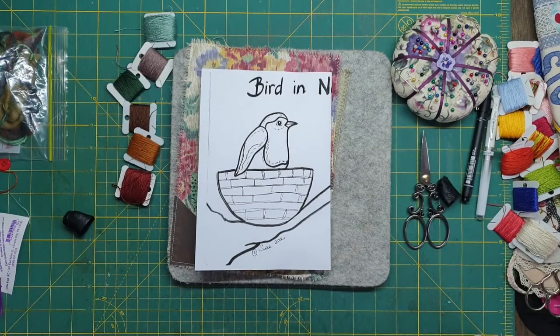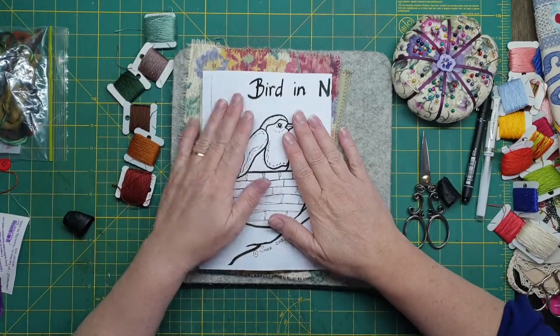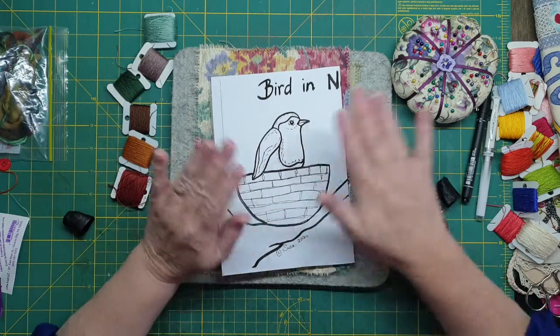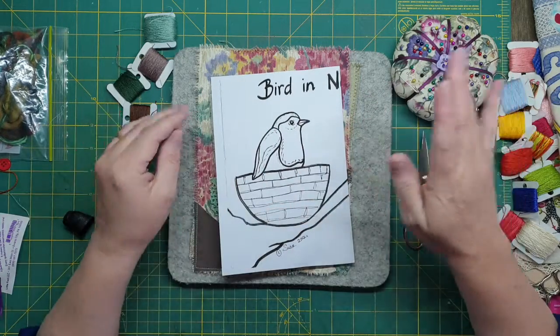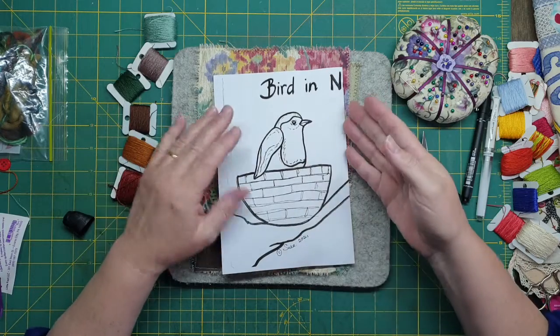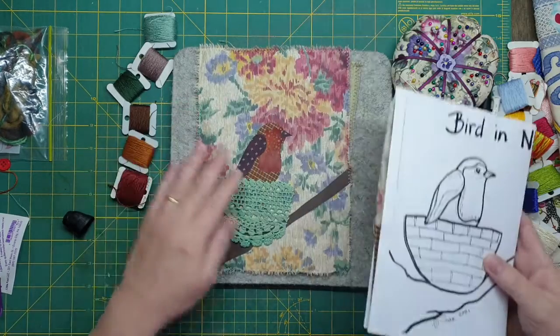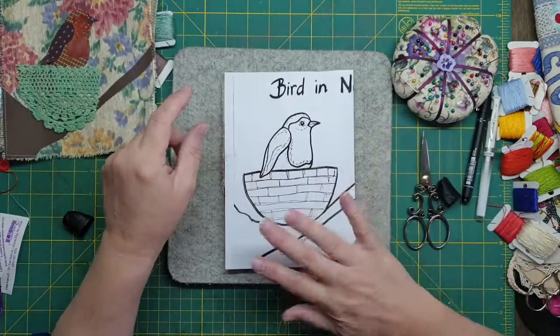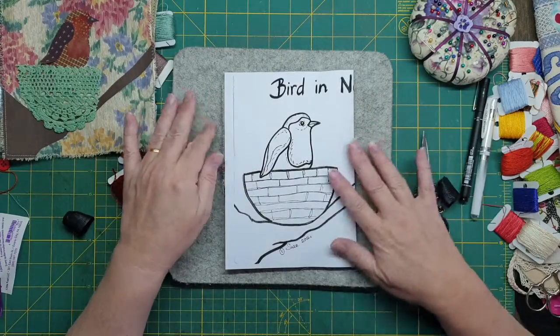Hey guys, Susanna here. We are on the last block of the month for the year - December! We've made it, we've done all the blocks. I just thought I'd show you what is in the kit and then start on what we are going to be doing. It's so cute - I thought I'd end the year with a bang.